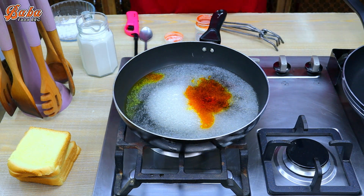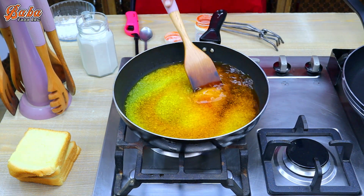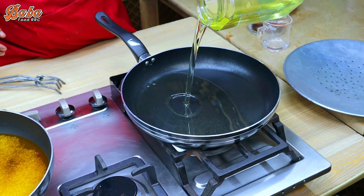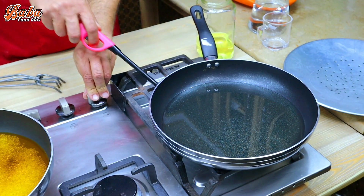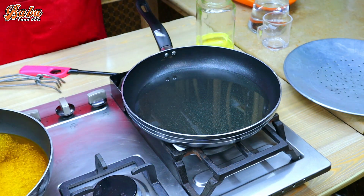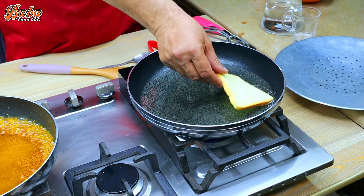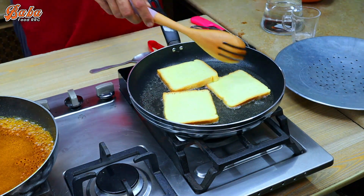We will make color on the other side and also add a little yellow color. We will put an oil pan on heat and fry the bread. We will leave the bread on the side. We will add 8g of bread and fry until golden brown.